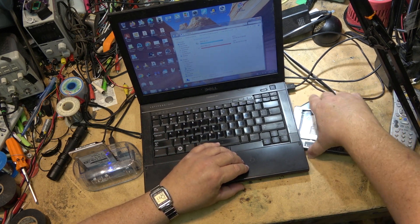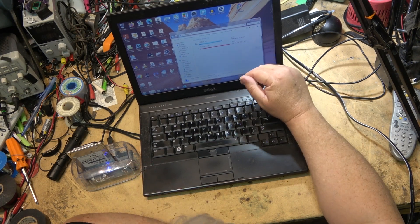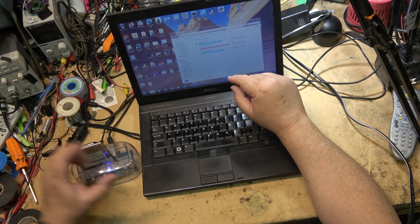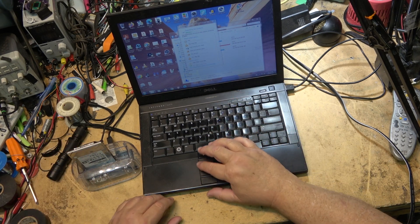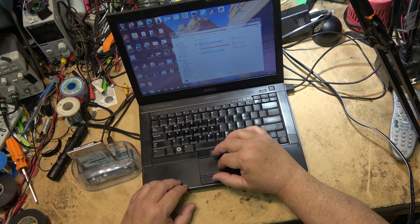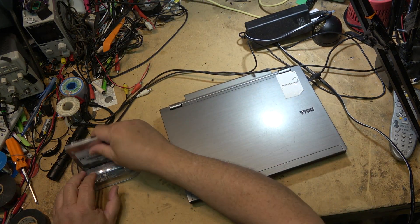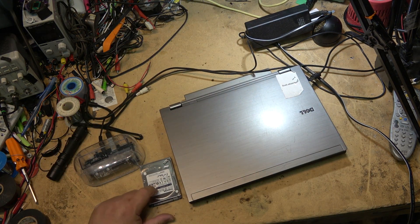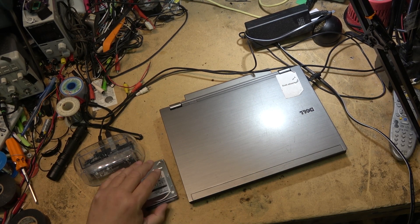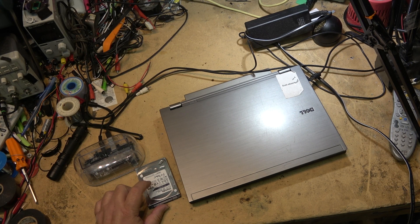I'll put my other drive back in and it will fire right up and show up as my secondary internal drive. So we know this drive has a problem. Let me get rid of the laptop and we're going to tear this drive down and see what's wrong — whether it's not spinning, a bad head, or probably electronics. But who knows. It's shot. That's why it was given to me, that's why it says FUBAR on it. Somebody else already tested it and said it was no good, but I always like to test things myself before I tear them apart beyond repair.